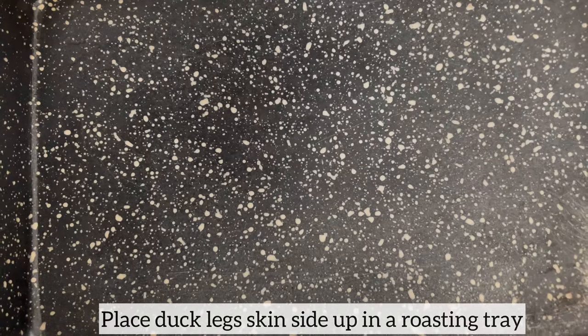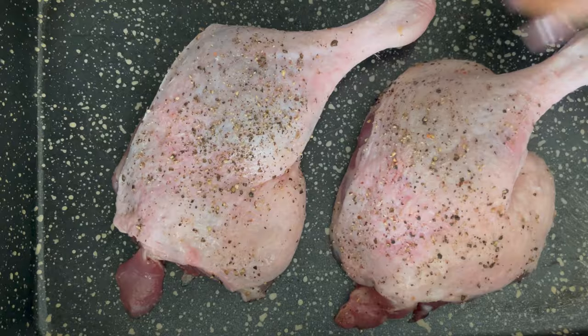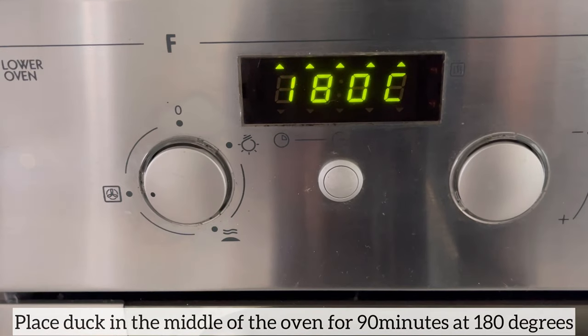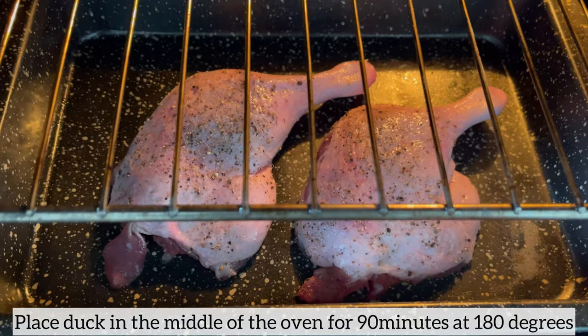I am now going to place the duck legs skin side up in a roasting tray. Next, I will place the duck legs in the middle of my oven at 180 degrees and I will cook the duck legs for 90 minutes.